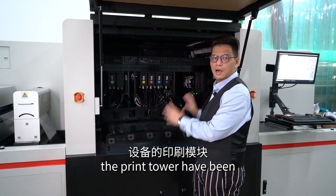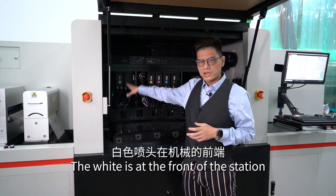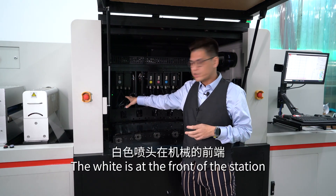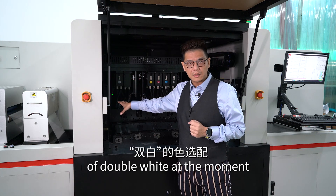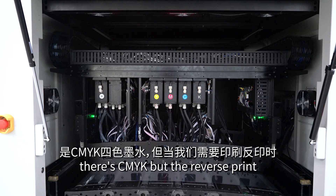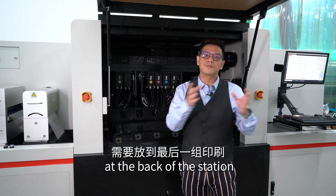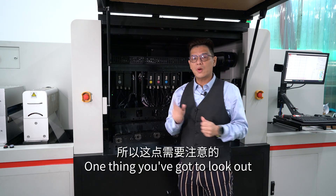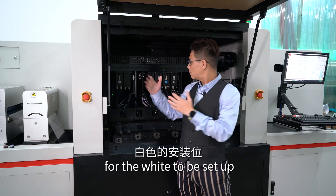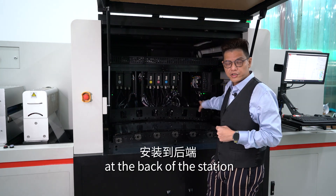The print tower has been set up for overprint, so the white is at the front of the station. At the moment we have a double white setup, and at the back there's CMYK. But for reverse print, the white has to be set up at the back of the station — that's an important thing to look out for.